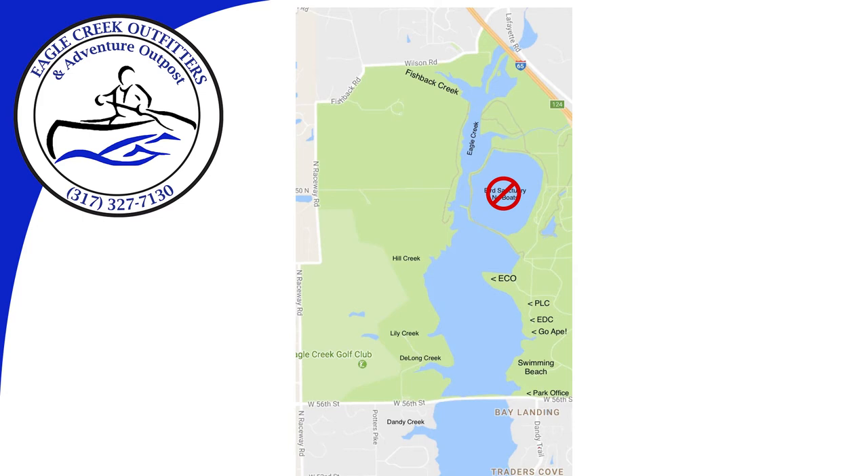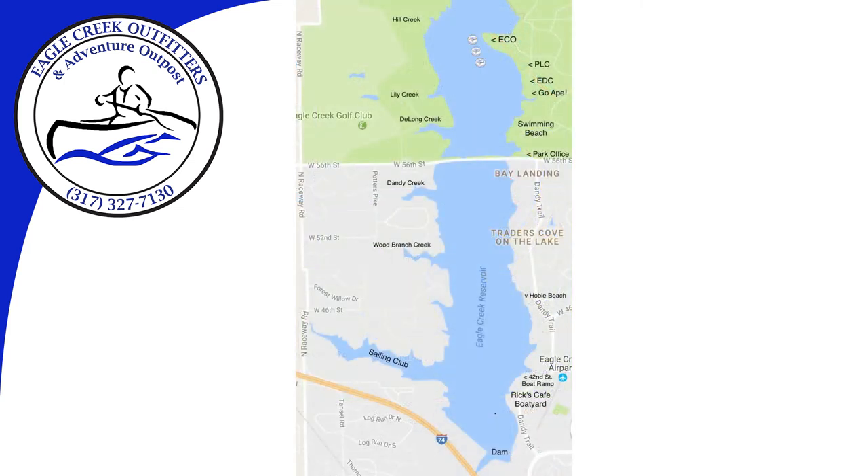There are two main directions for you to paddle. You can head north toward the creek to see more secluded waterways and wildlife, or head south for a more open water experience.